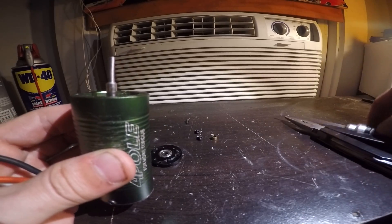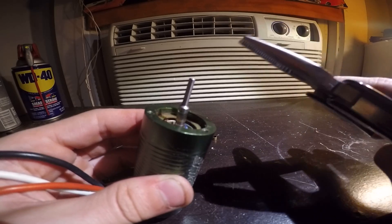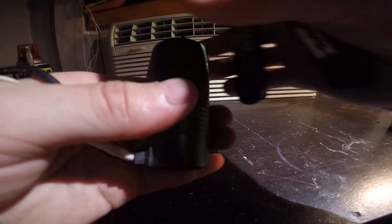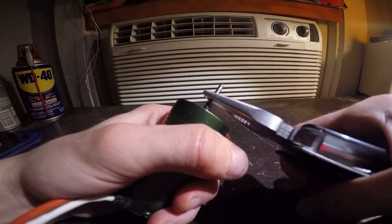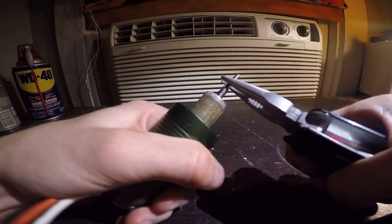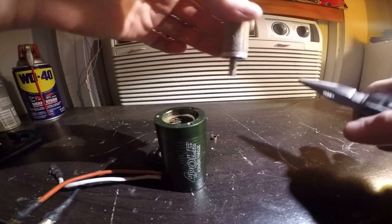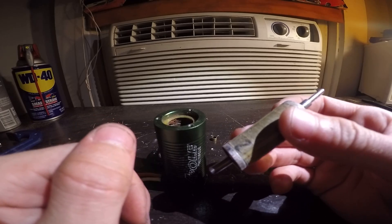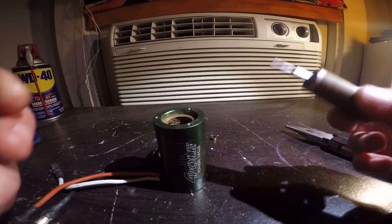There'll also be a brass spacer you need to take off, and you want to make sure to do that before you take the motor shaft out, which you'll also need pliers for. Pull hard but slowly, because if you pull too fast, when it breaks loose of the magnetism of the motor it will fly out of the pliers and go across the room — that's happened to me before.